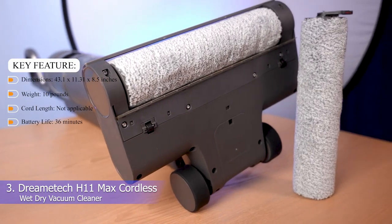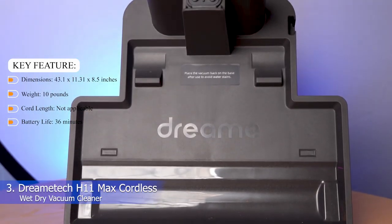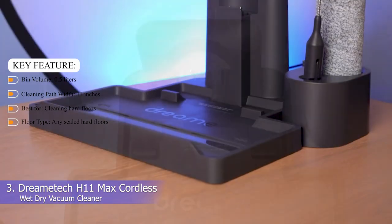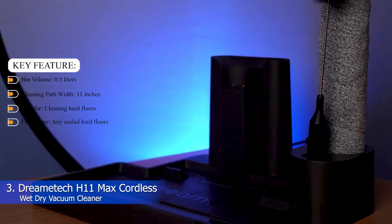Key features — Dimensions: 43.1 x 11.31 x 8.5 inches. Weight: 10 pounds. Cord length: not applicable. Battery life: 36 minutes. Bin volume: 0.5 liters. Cleaning path width: 11 inches. Best for cleaning hard floors. Floor type: any sealed hard floors.